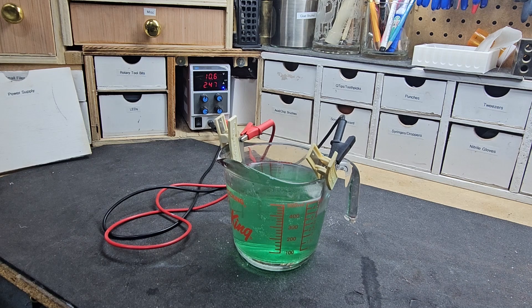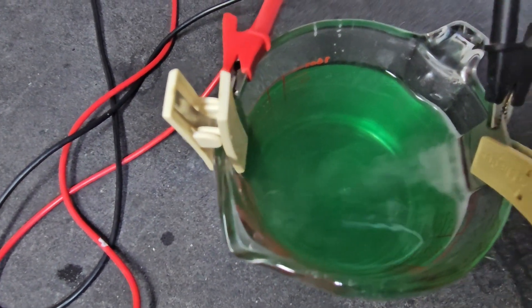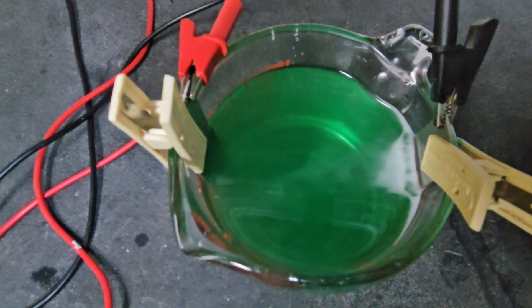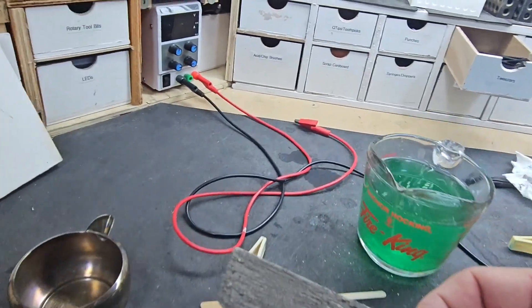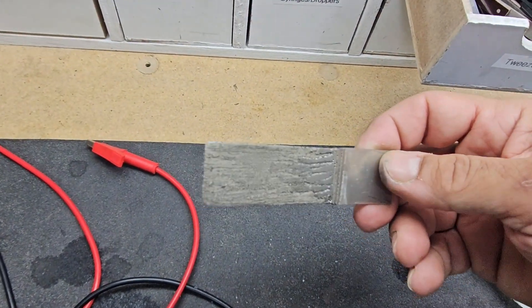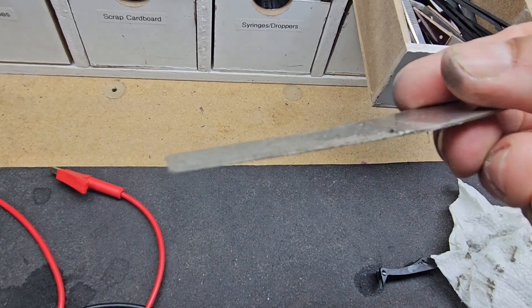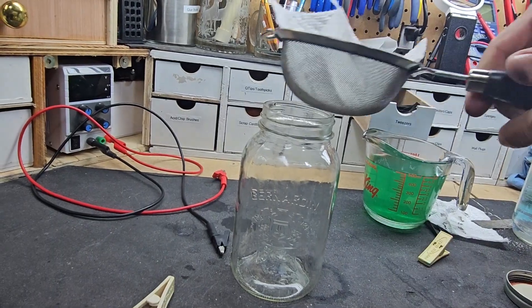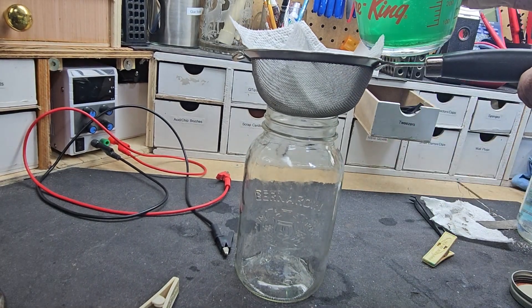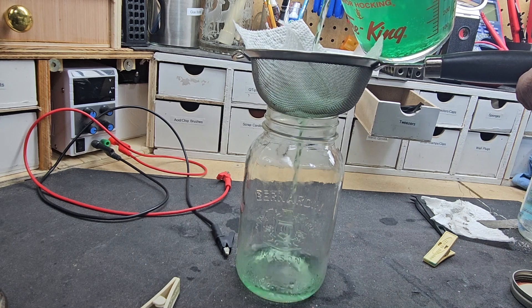It's been two hours. We've got a nice dark green solution, and this is what we'll use to electroplate any metal we want. As you can see from the anode, it's just been eaten away — it's about half the thickness with scratches in it. That's what happens: the nickel gets absorbed into the solution. We're just going to filter it and get it into a jar, and then we'll make the copper electrolyte.